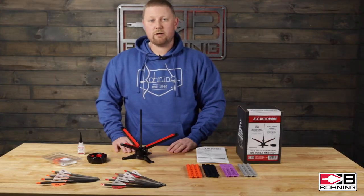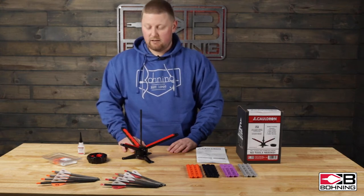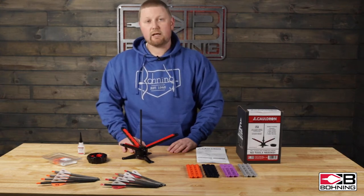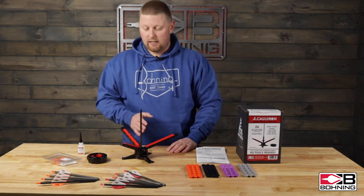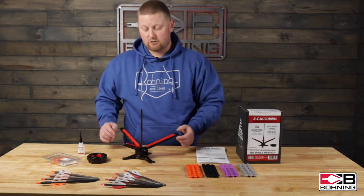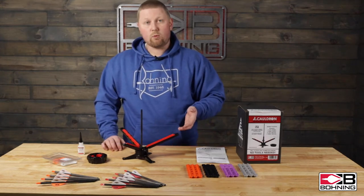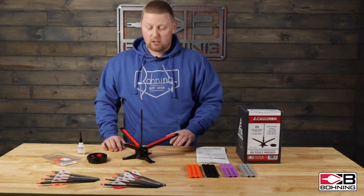Hello, I am DJ Hunt with The Boning Company and today I'm going to be going over our new Cauldron jig. It features a three-vein-at-once configuration while the knock is still on the arrow. It is tool-less and will be pre-assembled from the factory as you see here, with the one degree right insert pre-installed.